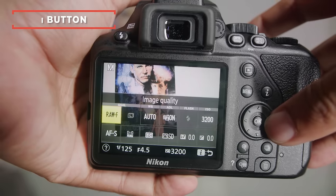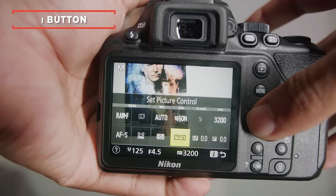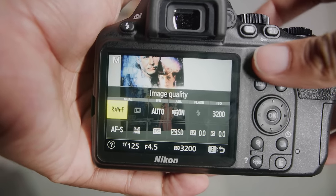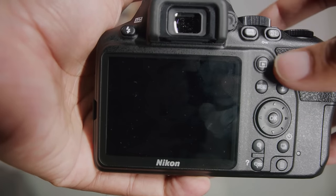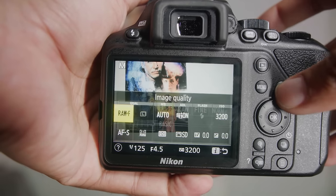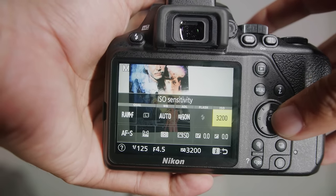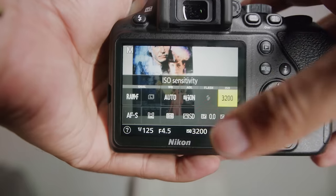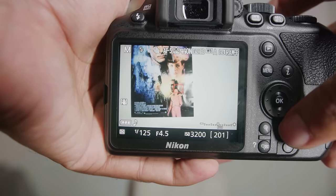If you hit the I button it'll give you info on exactly where your major settings are — this is really quick for changing major settings on your camera. Let's say you're shooting and you want to change from raw to fine or change your ISO sensitivity — just hit I and all your most important settings are right there at a glance. It's really helpful.